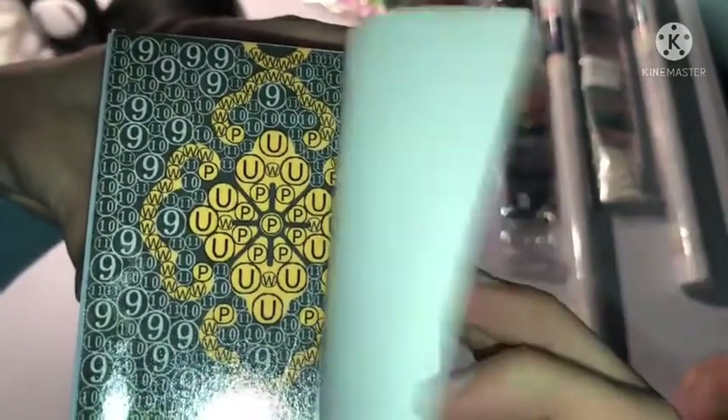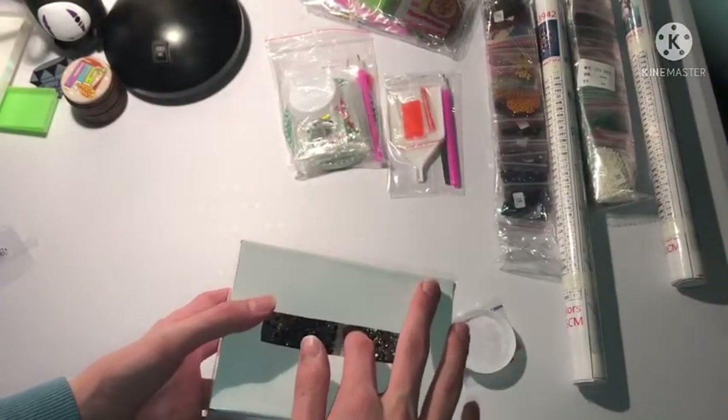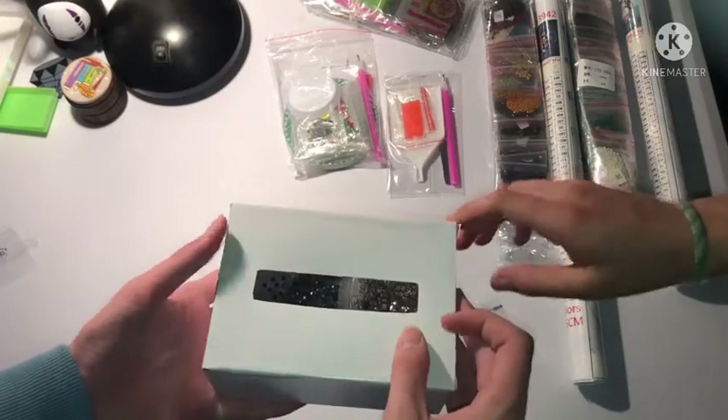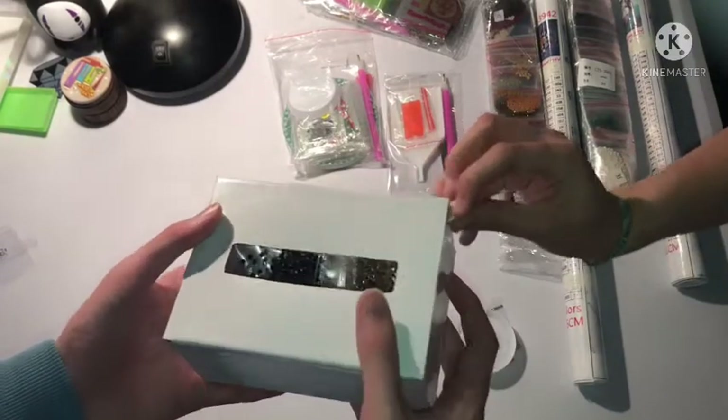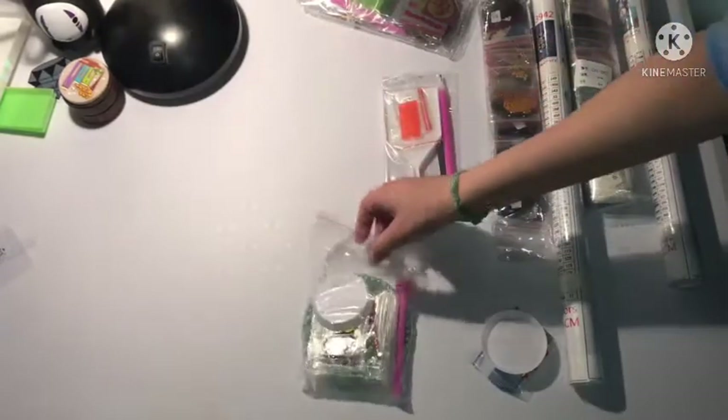Wait, that's the tissue box cover — it's a cover, you put the tissues inside. And then you put the diamonds on it. So we're going to put this to the side. What are these circle things? They're for the coaster.